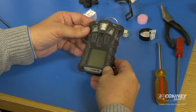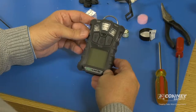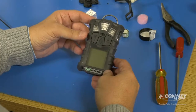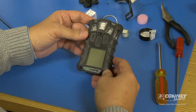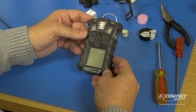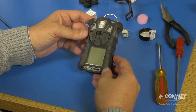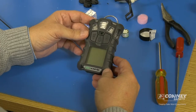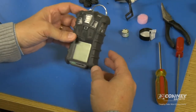We just replaced the combustible sensor in this gas monitor. Let the combustible sensor warm up — come back to it in about half an hour, turn it on, and of course calibrate the monitor. You should calibrate all the sensors after you replace any sensor in the monitor. We will come back and calibrate that after 30 minutes or so.